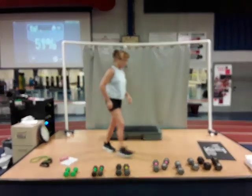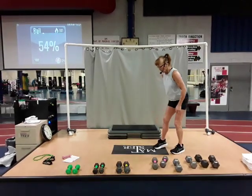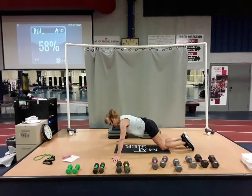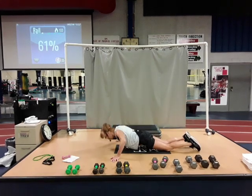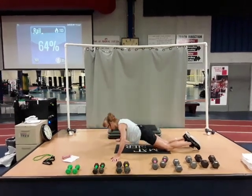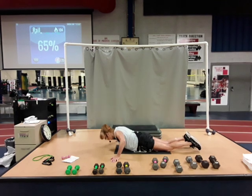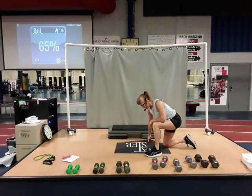Now push-ups. Come to your knees. This time, I want your hands out nice and wide. Real wide. Fingers pointing away from you. We're going to do a single count. Here we go. Down, up, down, up, down. Three. Pick your elbows. Chest to the floor. Six, seven, eight, nine. One more. Ten. Yes. Come up on those knees. One foot in the front. Stand up.